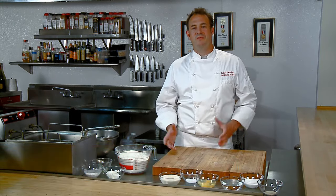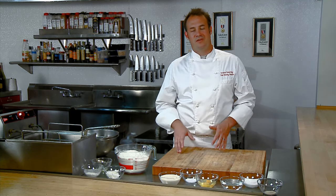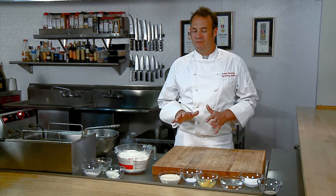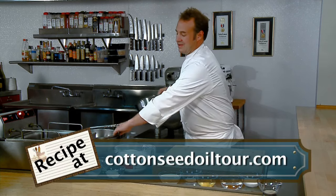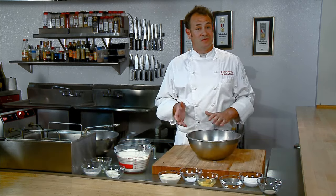Hi, I'm Philip Dorwart. I'm the chef and owner of Create Catering and the Dining Studio in Minneapolis, Minnesota. Today I want to make beignets for you. Beignets are a Mardi Gras favorite — a tradition in New Orleans — but there's nothing that says you can't make them all year round. Today we're going to make perfect Café du Monde style beignets. Café du Monde has been making these beignets for 150 years, so they must be doing something right.